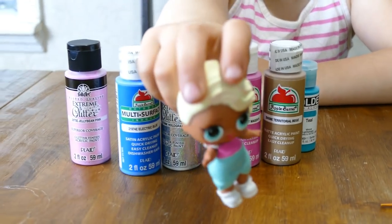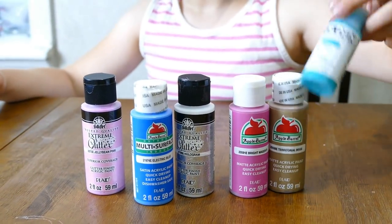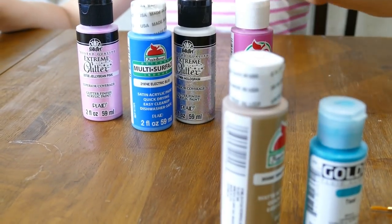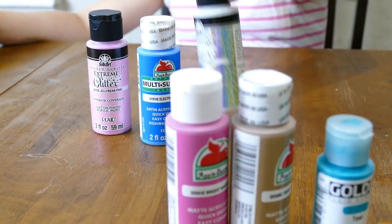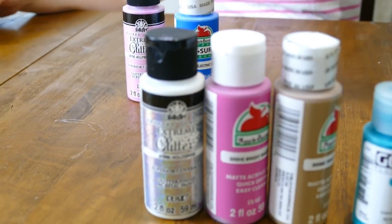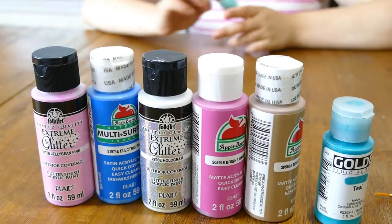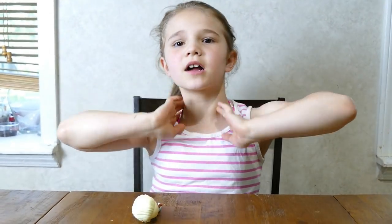And then what paints do we need? Teal, brown, pink, darker pink. That's our clear glitter paint. Blue and a light pink — it's sparkly. Sparkly too.